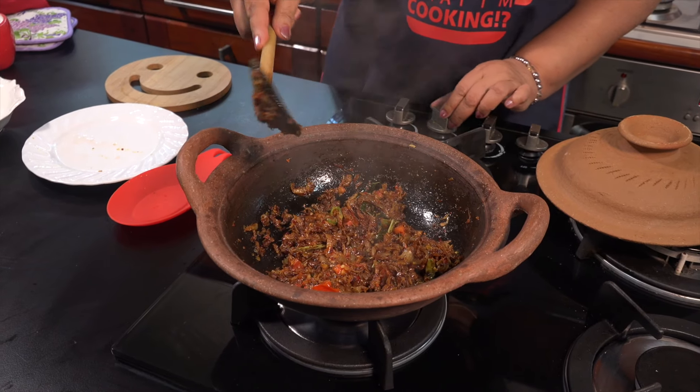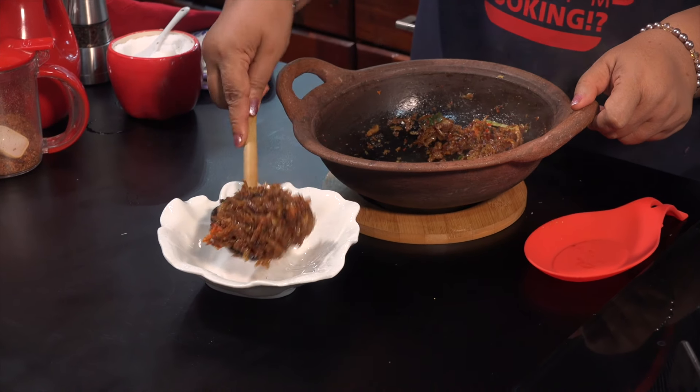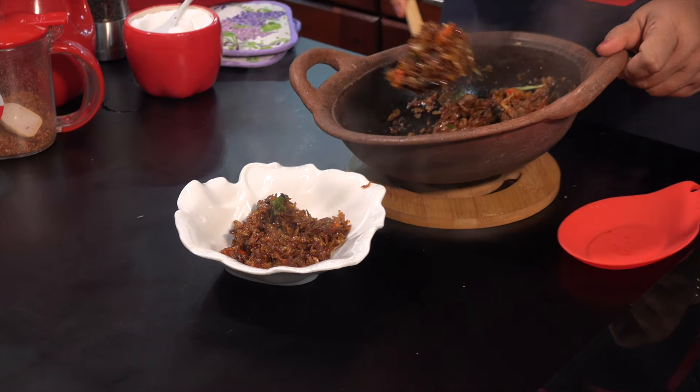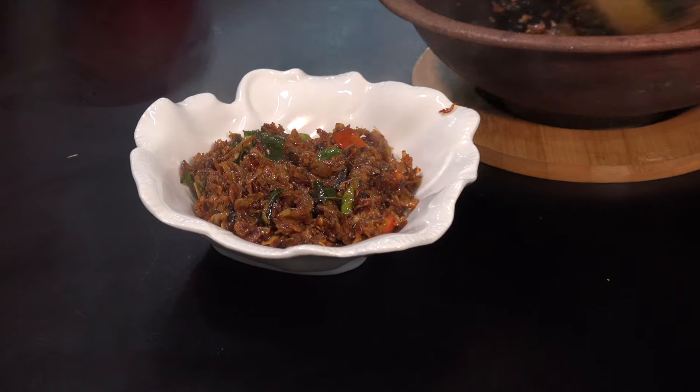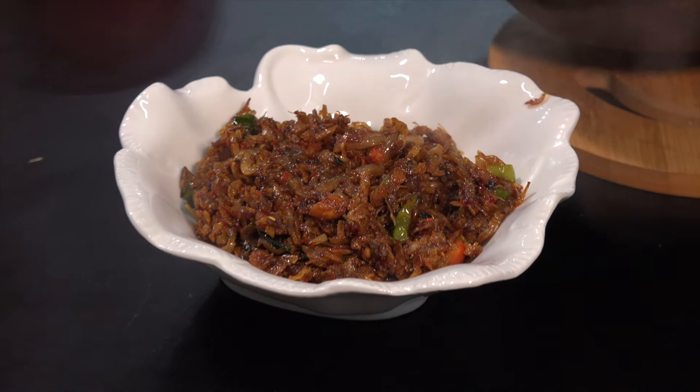Now let's make a bag. Let's see how it is. If you want to see how it is, you can see how it is.